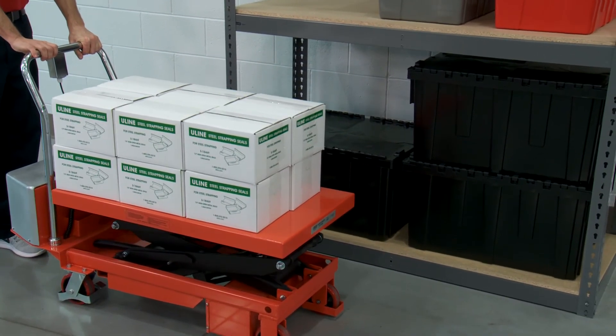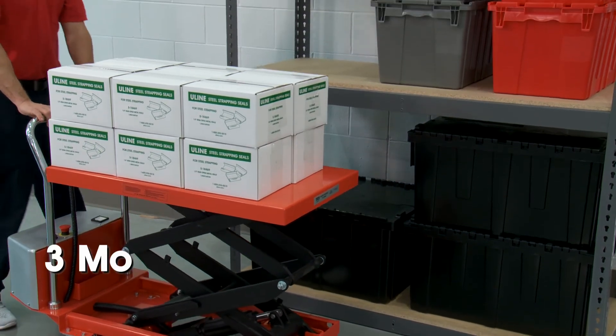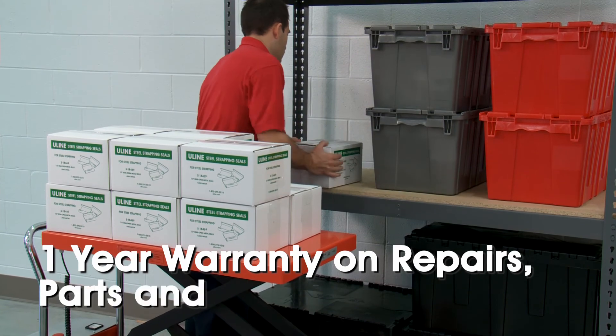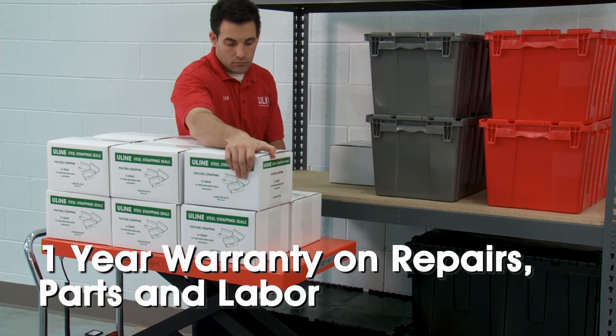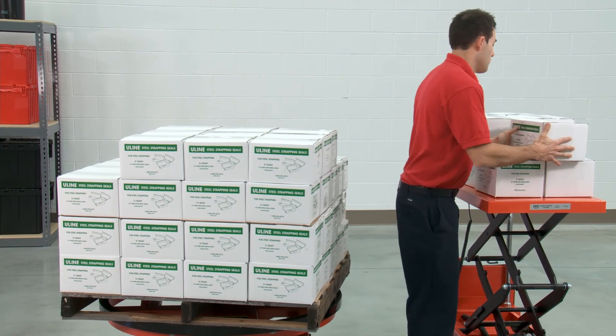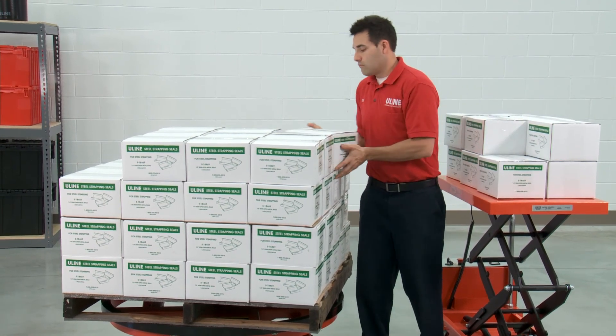Uline's battery-operated standard and double scissor lift tables have a three-month warranty for the battery and wheels, and a one-year warranty that covers other repairs, parts, and labor. Whatever your material handling needs are, you can rely on Uline to have the solution.